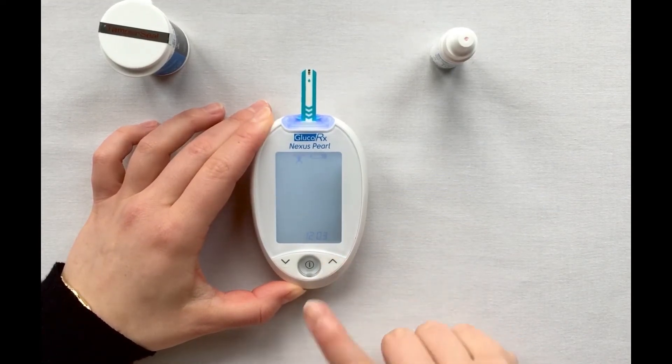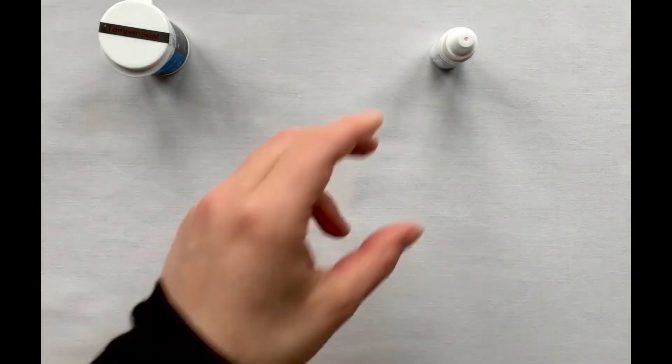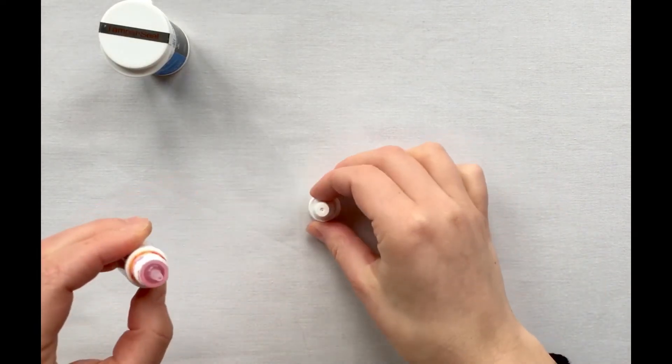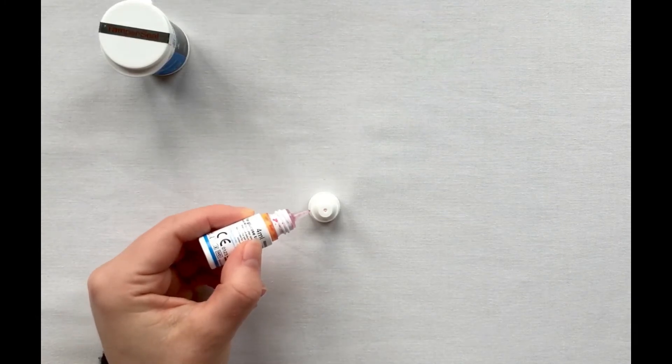Then put your meter down. Shake your control solution vial thoroughly before use. Remove the cap and place it on a hard surface. Remember your solution has a 90-day expiry once opened. Be sure to make a note of the date you opened your vial.